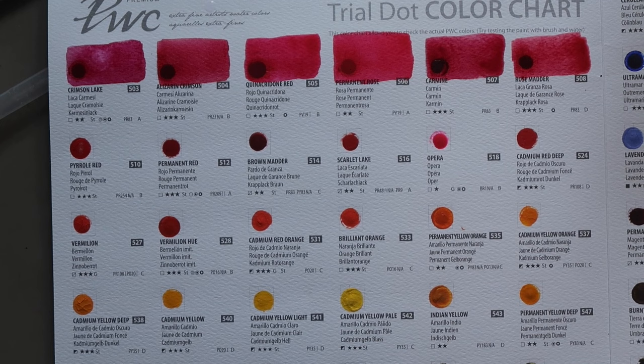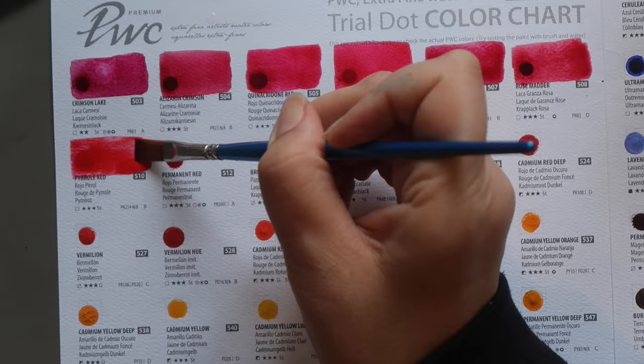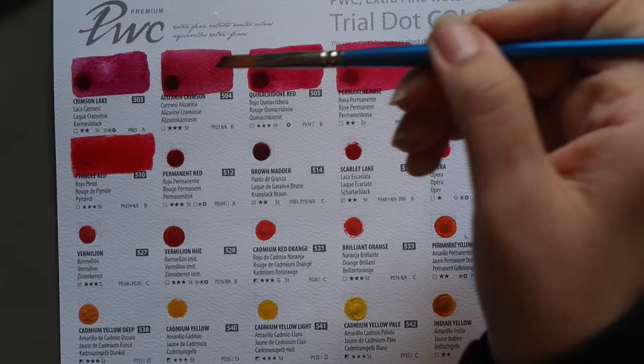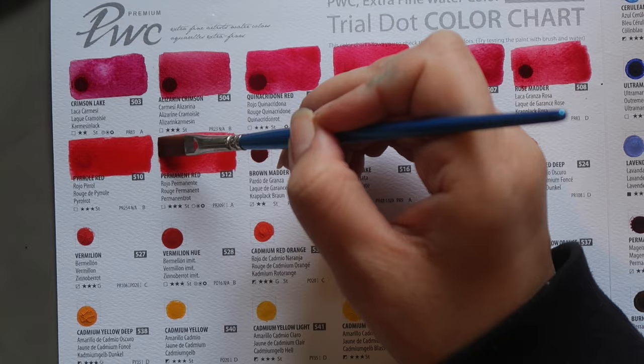Next up we have Pyrrol Red, PR254 — transparent, three stars lightfastness and staining. It's a really lovely rich warm red, and if I was to pick a warm red that's probably one I would go for. Then Permanent Red, PR209 — this is what I often see listed as Quinacridone Red. This is more the colour I would expect. Daniel Smith calls this pigment quinacridone coral because it has that slightly more coral undertone.